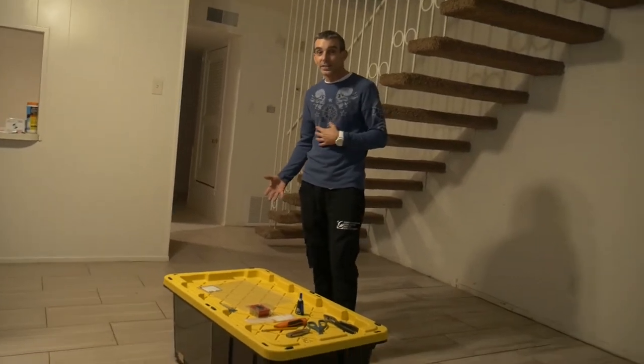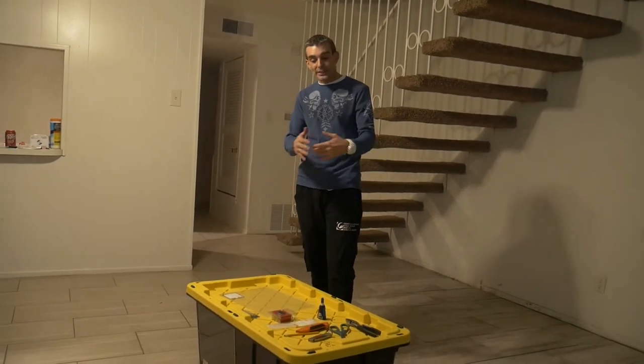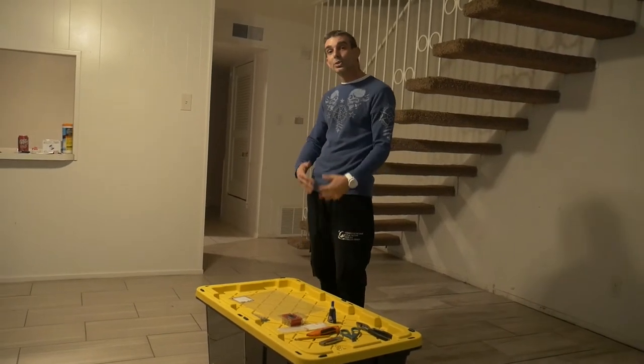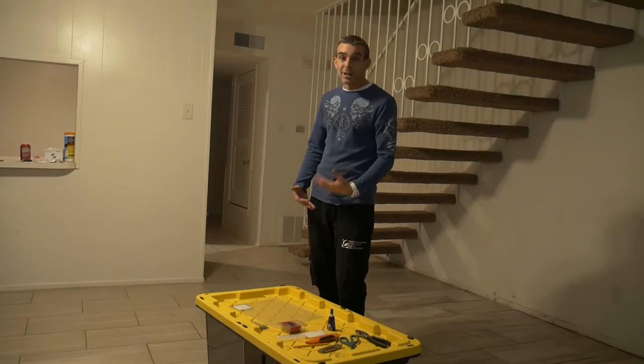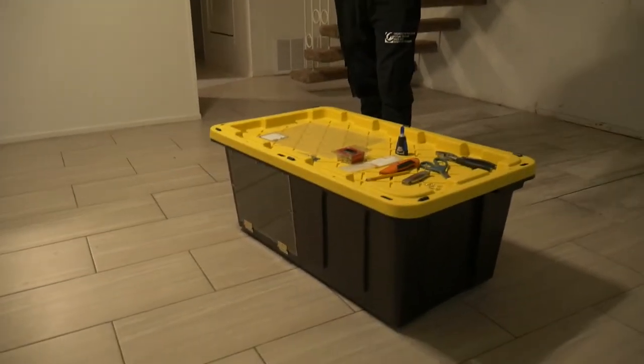This isn't my original idea. I got this idea off of a lady's video on YouTube. She builds cages very similar to this — almost identically. I do things a little bit different on my cages than she does on hers, but I'm going to go ahead and show you how to do this.